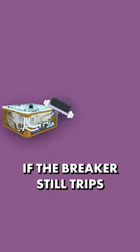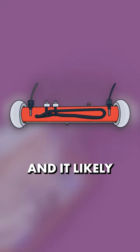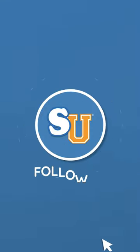If the breaker still trips even after running this test, then it's probably your heater element and it likely needs replacing. Whatever the case, just be safe when handling electricity and water. Follow us at Swim University for more hot tub care tips throughout the year.